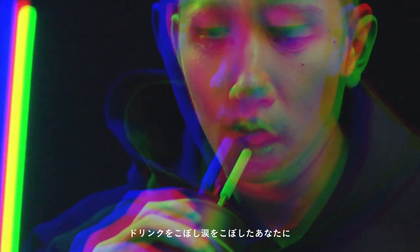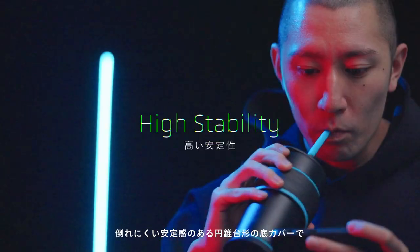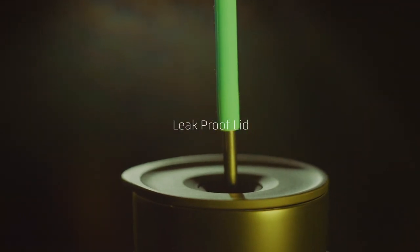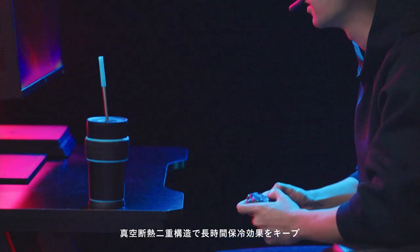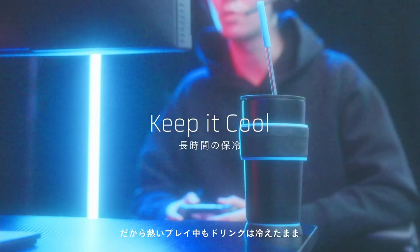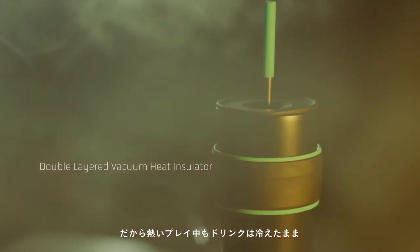For those who spilled your drink and shed tears, the stable conical frosting base will increase the stability in your game. This double-layered vacuum insulation retains the temperature inside for hours long. Your drink will stay cold even in heated battles.